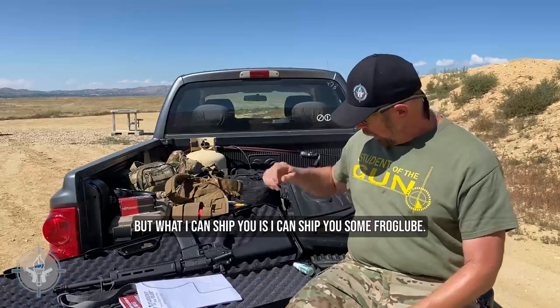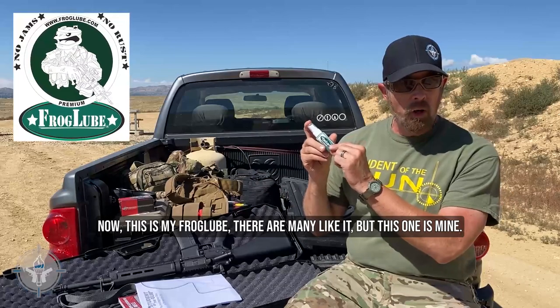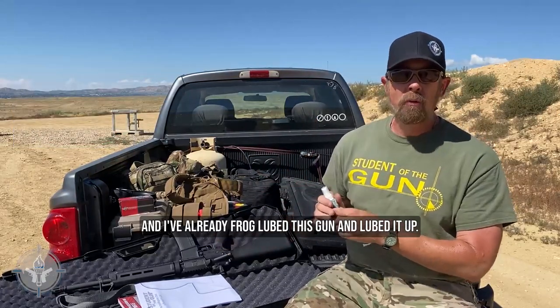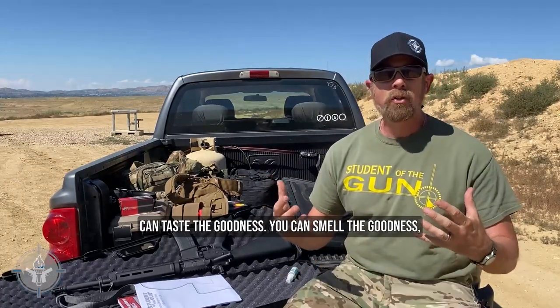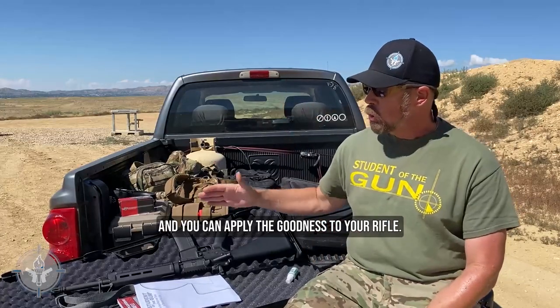I can't ship you ammo, but I can ship you some Frog Lube. I've already Frog Lubed this gun, but you're going to get a sample of Frog Lube so you can taste the goodness, smell the goodness, and apply the goodness to your rifle.